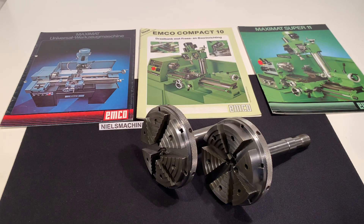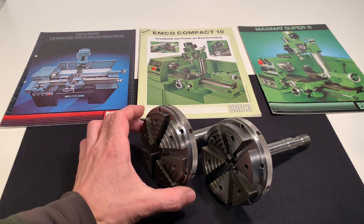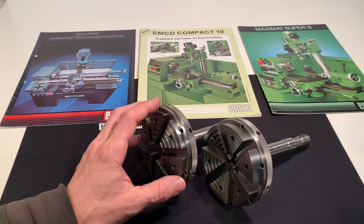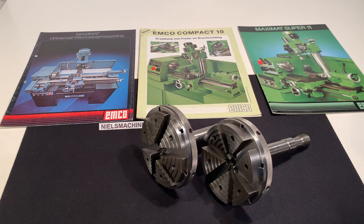Here are two Emco 6-jaw bezel chucks with an outside diameter of 100 millimeters. They fit in the Emco Super 11, the Emco 14P, the Emcomat 7, or the V8.